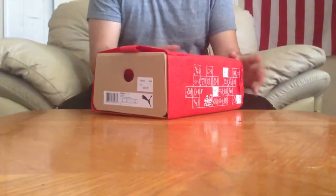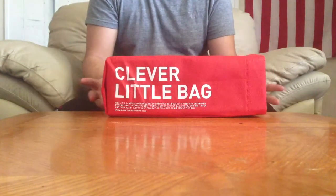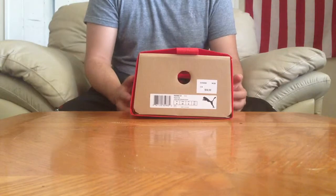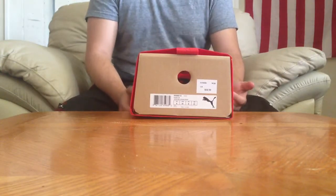I don't like these Puma boxes — they're very hard to stack at work. But anyways, the reason I got these shoes is because I needed a casual, decent-looking shoe for this event I have going on.